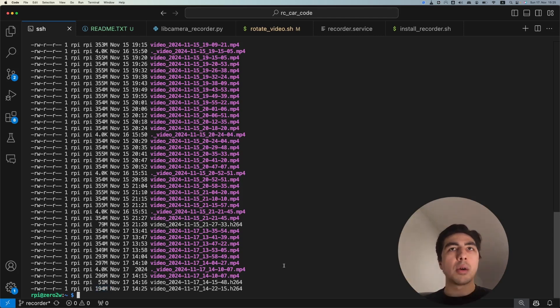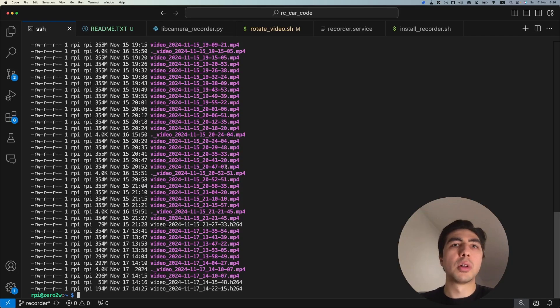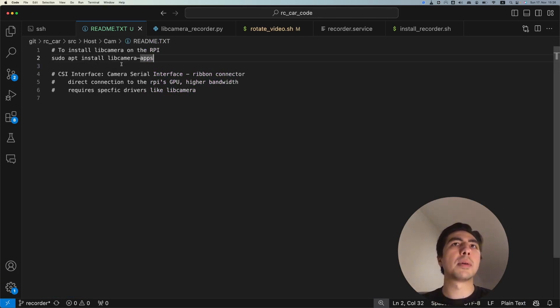Let's look at the VS Code and see how we programmed the dash cam. The first thing you need to do is install the library called libcamera-apps: 'sudo apt install libcamera-apps'. This is needed because we're using the CSI (Camera Serial Interface) of the Raspberry Pi. Unlike USB cameras which appear under /dev as video devices, the ribbon connector camera requires special drivers — that's why we need this libcamera-apps library.